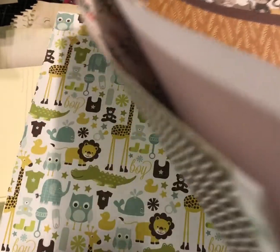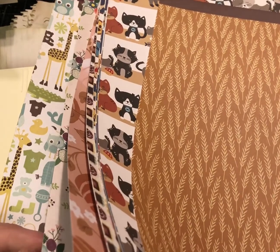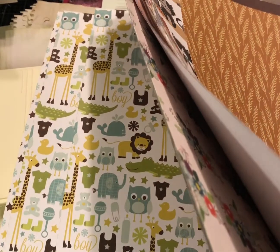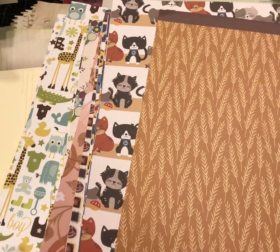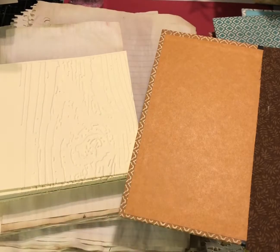I have chosen a variety of themes and picked out four pieces of paper for each one. This one is going to be baby boy themed. Each of my books will have two signatures, so I want two signature covers and two pages inside each signature. You can choose more if you like — just remember these books fill up fast, and you want to save room to add ephemera later. If you're going digital, just print out two pages and back them on cardstock for support.